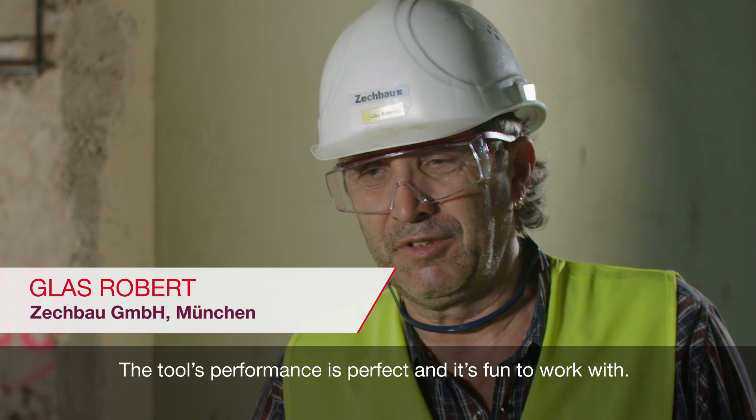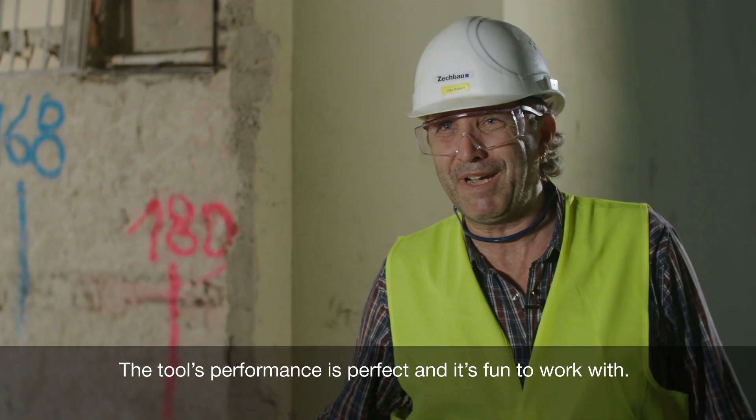It's amazing that the machine could be that light and hit that hard. The performance of the machine is great. It makes sense to work with it.